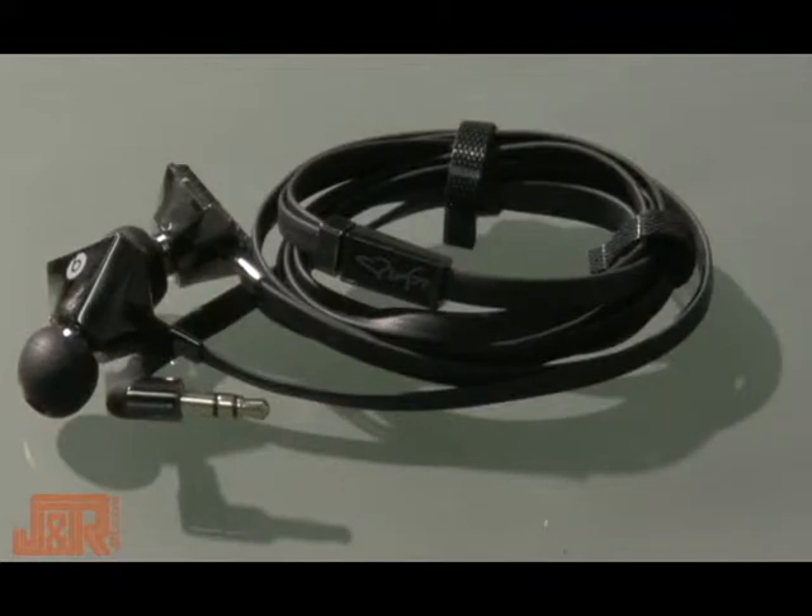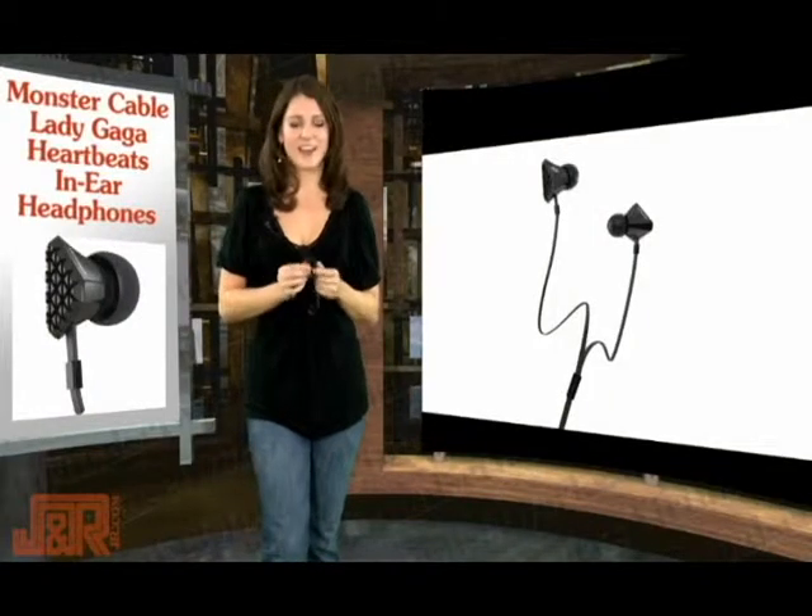That means they're not tangled up, they're not in a ball that's impossible to untangle. So finally, I love the style.